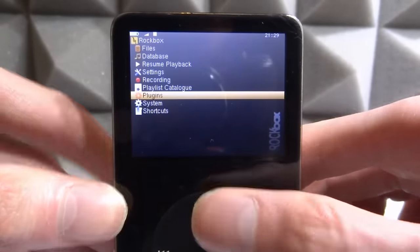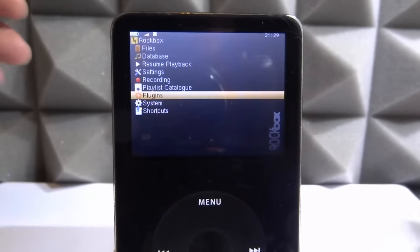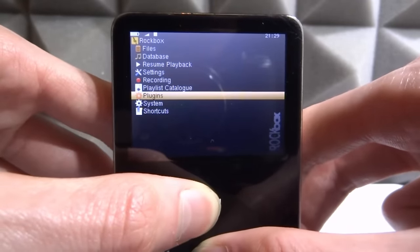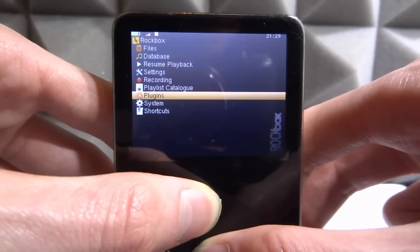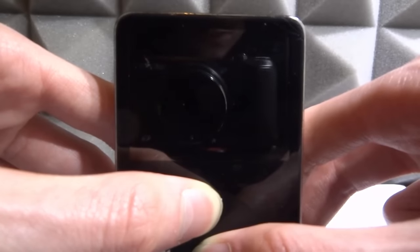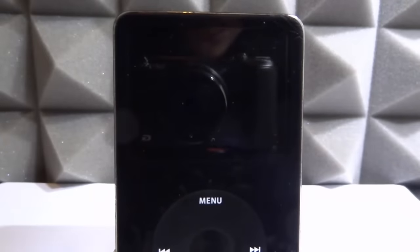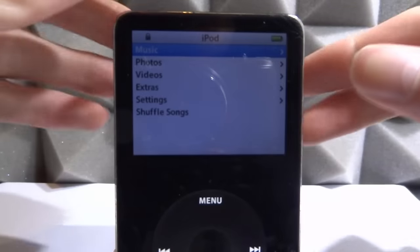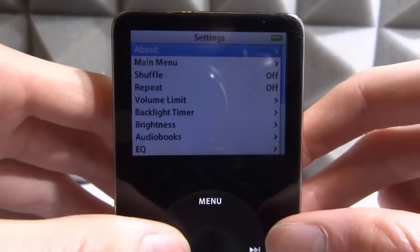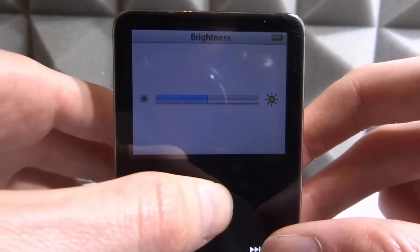To get back to the original iPod operating system, hold the Menu and the middle button at the same time. When the screen goes black and you can just slightly see the Apple logo, that's when you want to switch it to Hold. Switch it to Hold and then just wait for it to boot up into the normal Apple operating system. There we go — normal Apple OS. You can unhold it. Your brightness might be a bit messed up; just go into Settings and turn up the brightness — easy fix.